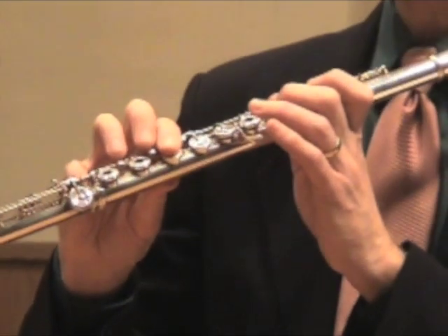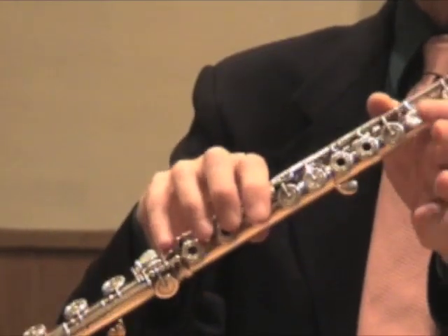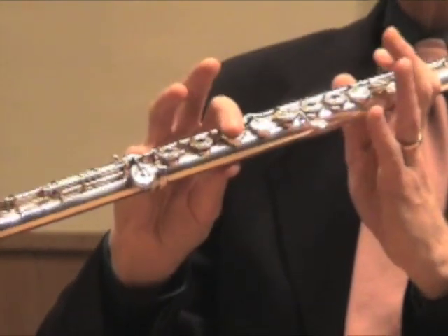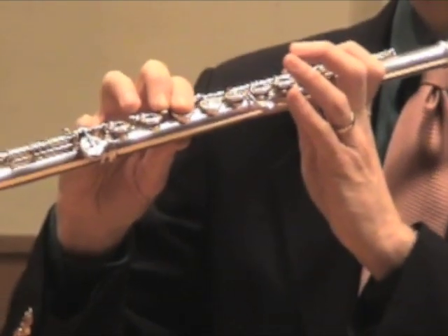There's really no rhyme or reason to the high Bb, so I'll show you how that is fingered. It's just thumb — nothing else in the left hand. And then in the right hand, it's one and first trill key. The pinky is kind of optional. That's high Bb.